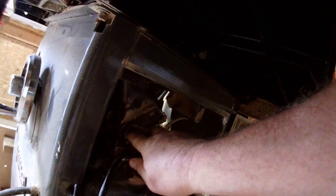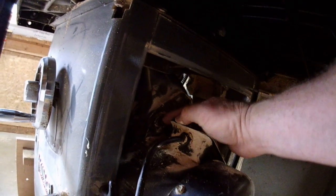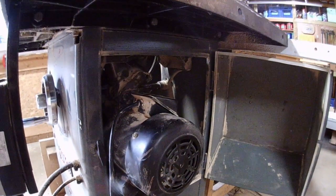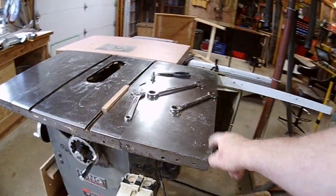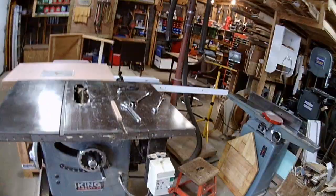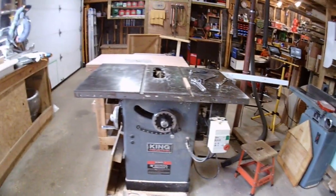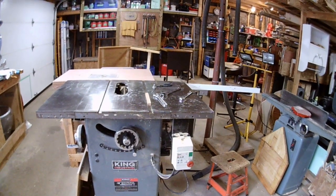Sorry for the pictures, but that shaft appears to be seized in the trunnion, and that motor weighs about 30 pounds. It looks like I'm going to have to take the wings off the saw and lift the main table right out. That involves taking the switch off, the adjustment wheel off, and the angle wheel off — quite a job.